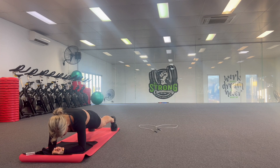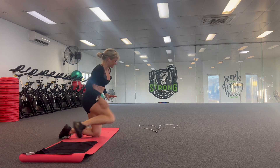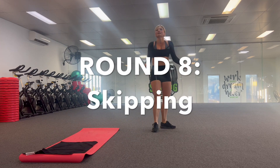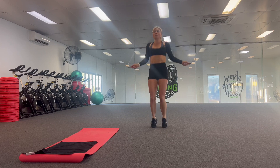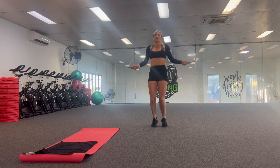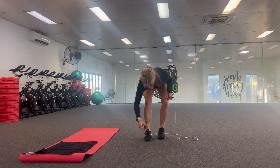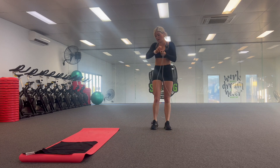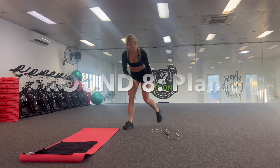You just feel so accomplished at the end because you're like, 'I just did something I thought I'd never be able to do.' Five, four, three, two, one. We have three rounds to go — third last round, round eight of skipping. Let's do it. That's literally why I do what I do — why I've always loved training people, giving people nutrition advice and things to do with their health. At the start they're just not very confident they'll be able to do it. Five, four, three, two, one. Our eighth plank.